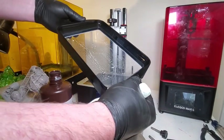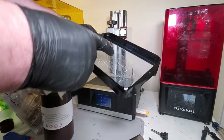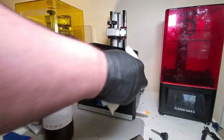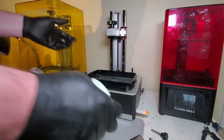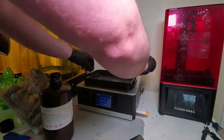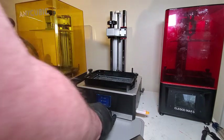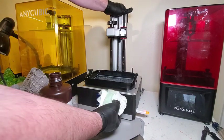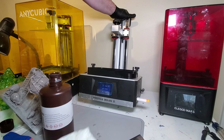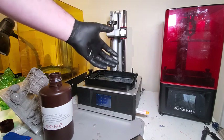If you run out of FEP sheets, you can actually use a piece of clear tape to get you through your current print, but I don't recommend it if you have a proper FEP available. Always make sure your bolts are back on and snug. Also check underneath your printer — make sure it's clear of any obstructions or debris. I can see a piece of resin right there. You want to make sure the fans underneath have adequate ventilation so they don't damage the motor or cause internal damage.